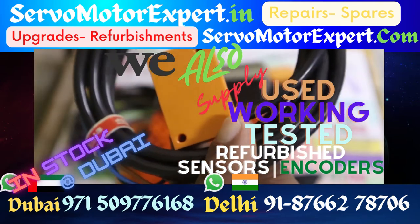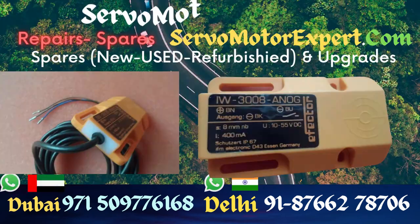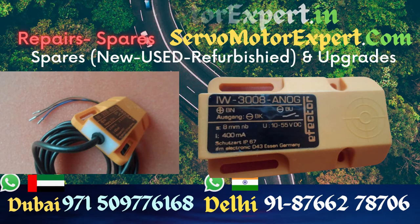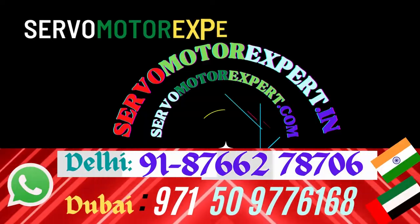Right here in Dubai, we maintain a lot of machinery in and around the UAE, so this is our own service stock. We end up using these on the machines that are under our contract.